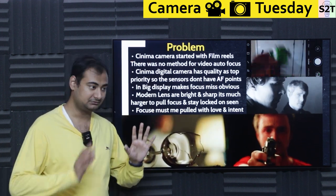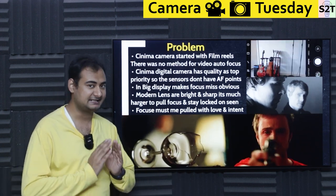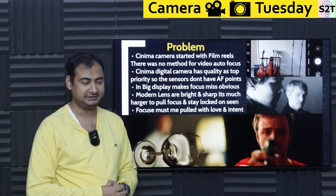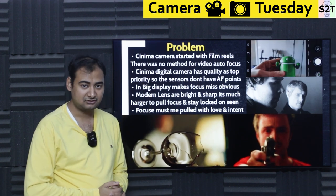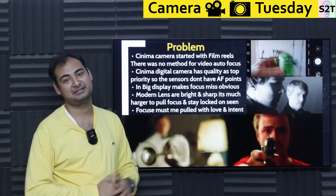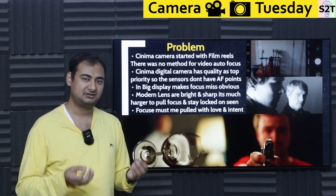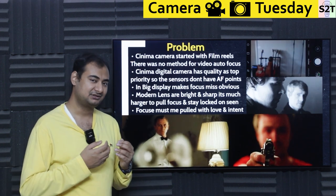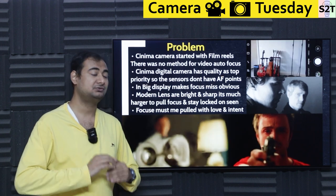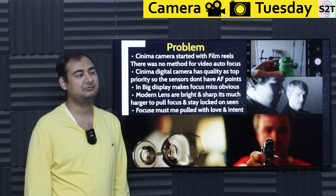So whether you use film or digital, you're still stuck with a system that has no auto focus. On a big screen — hundreds of inches — any minute mistake becomes huge. It's like salt in your dishes: if it's perfect nobody notices, but if it's a bit less or more, people notice immediately. Focus is exactly like that — if it's right, you don't even think about it; if it's off, everybody notices.